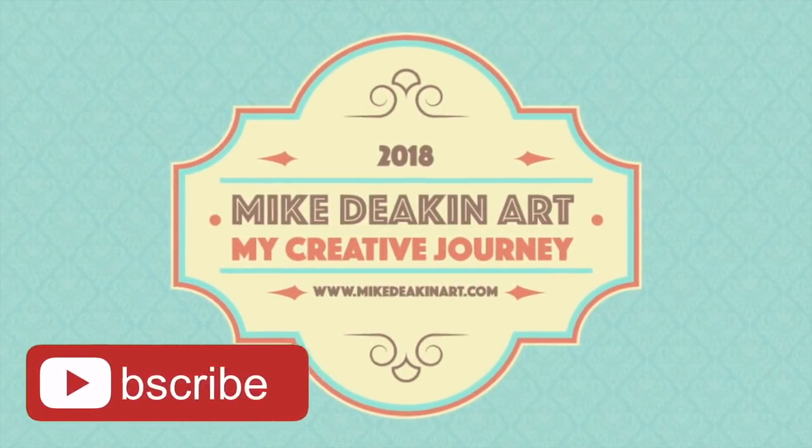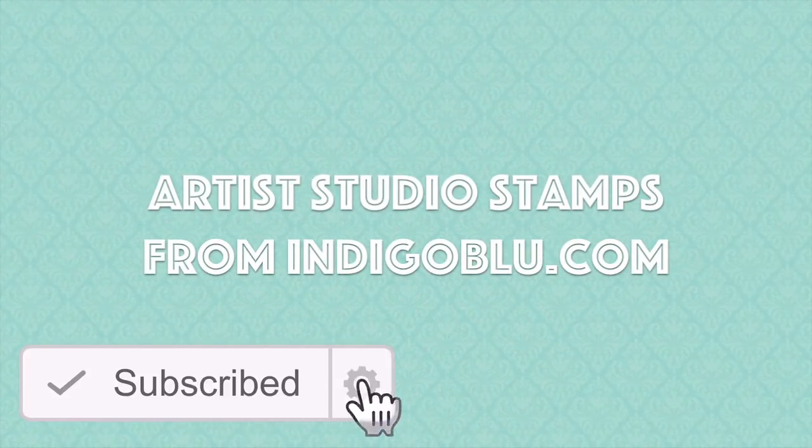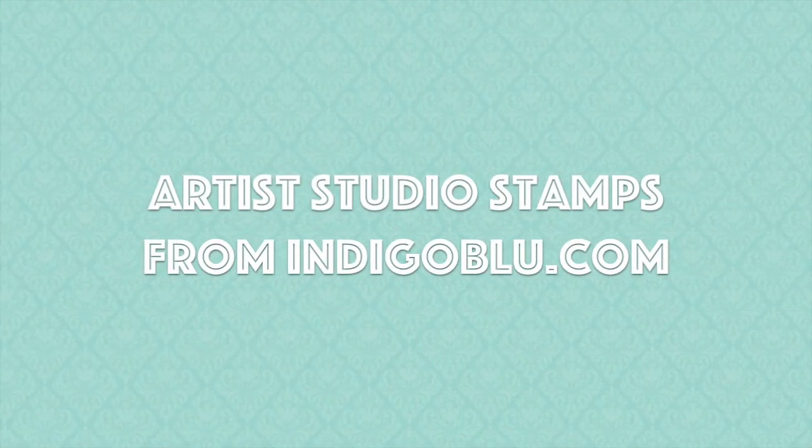If you're new to my YouTube channel, please click that subscribe button and remember to click the bell icon to get notifications of all my uploads throughout the week.